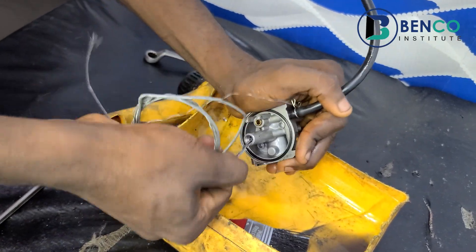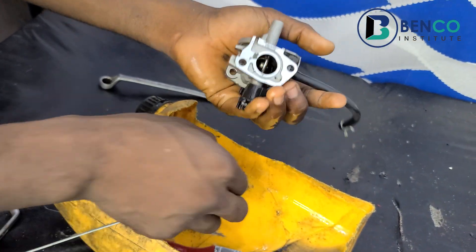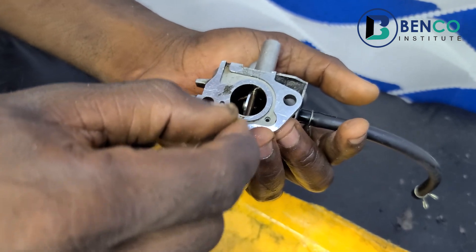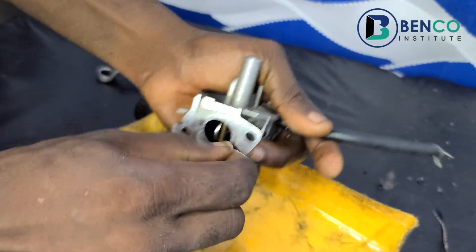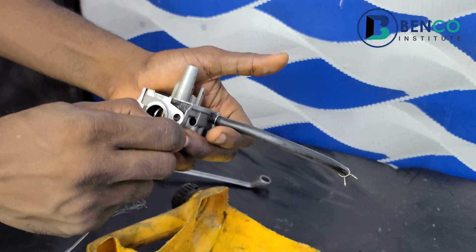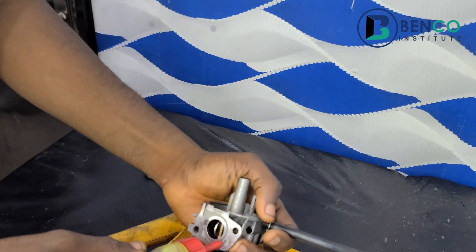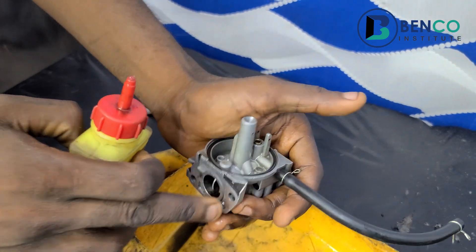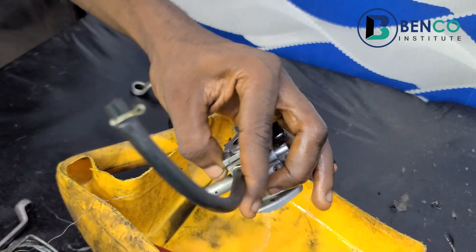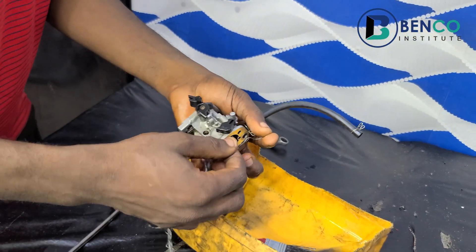Clean this thoroughly — take off all the dirt. The next thing is to blow through all pores. This is very, very important. As a non-technician, this is the best way to understand how to service a carburetor. You see, this pore connects to the internal part, so pumping air through this one and out of this part — it's necessary to clean all the pores thoroughly.